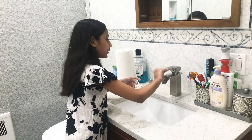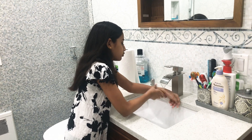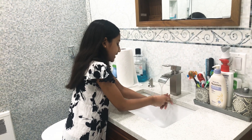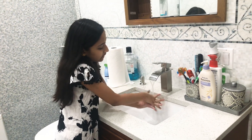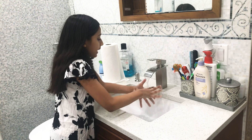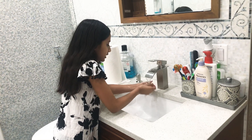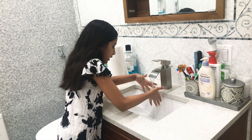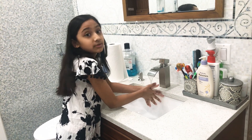When you finish that, you want to turn off the faucet. Make sure you rub off every single bit of soap because that's where your germs are. Look underneath your hands too because you put soap there. Take every bit of soap off and rub really well.